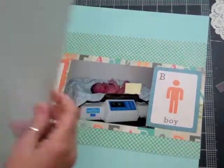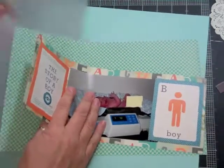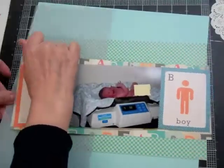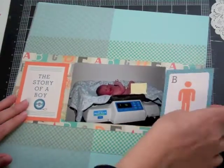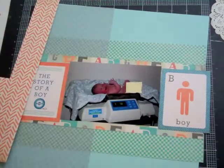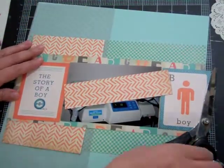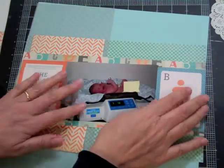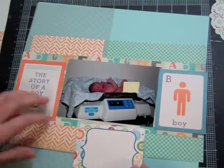I'm going to cut that vellum paper and tuck it in behind, but I want it to be above that blue paper. I'm going to take those journaling cards that I cut up and put them on either side of the photo. Then I'm going to take that orange paper, put a little bit on top, a little bit on the bottom — again, stretching the material.